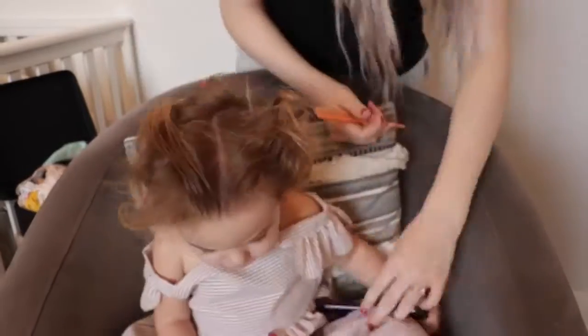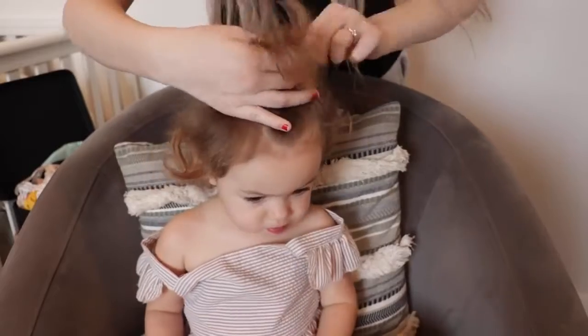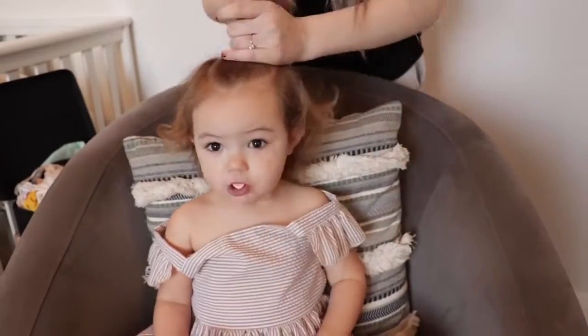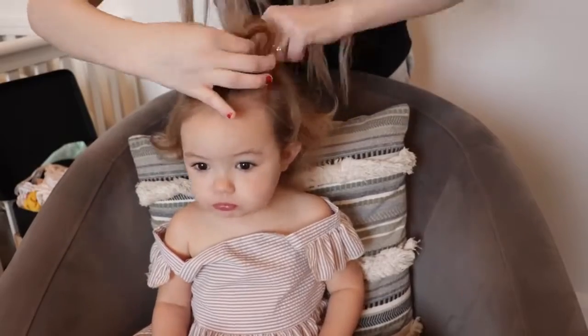This next hairstyle is super simple. I'm just going to be brushing the top half of her hair up, taking a comb and parting the sides so that it's a lot more even looking, and then just adding an elastic to it.